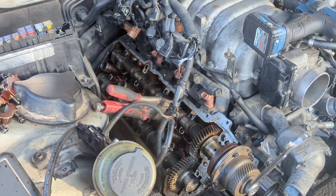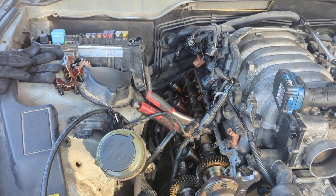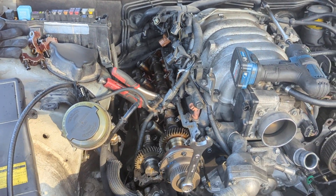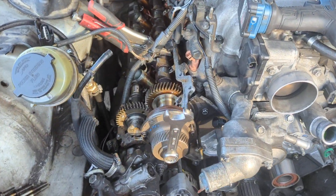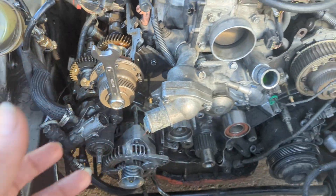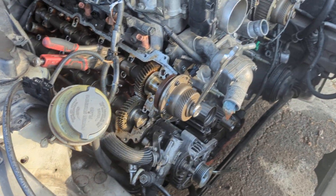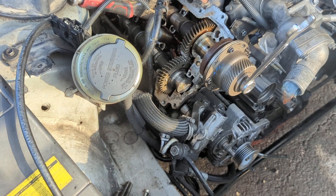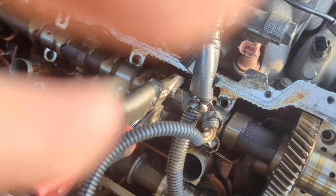I've learned something, and it wasn't in the book. This does not say to do this, but I've actually seen another video of somebody stating this unit right here is movable. And it clicked when they said this is how you align everything up for the VBTI.